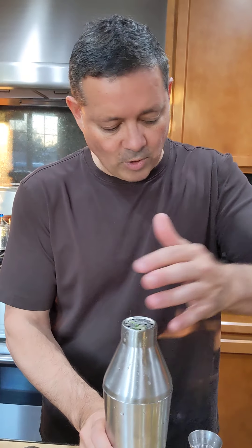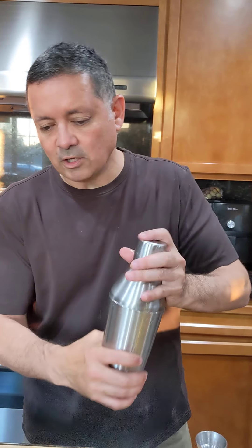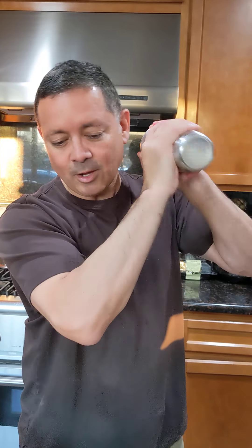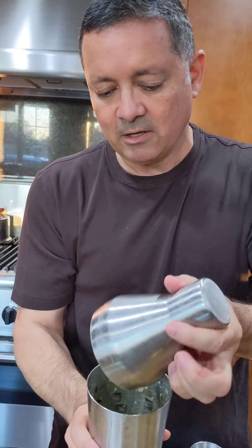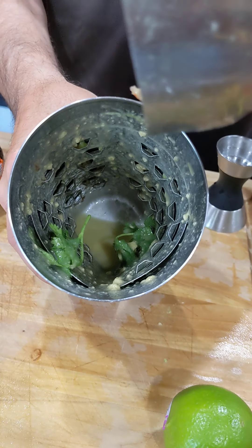Now we're going to dry shake. Remember guys, dry shaking is an alternative to muddling, and the Icebreaker Pro does such a good job of just breaking up all the ingredients — why would you muddle? Look at that, killed it. Mix everything in there really good.